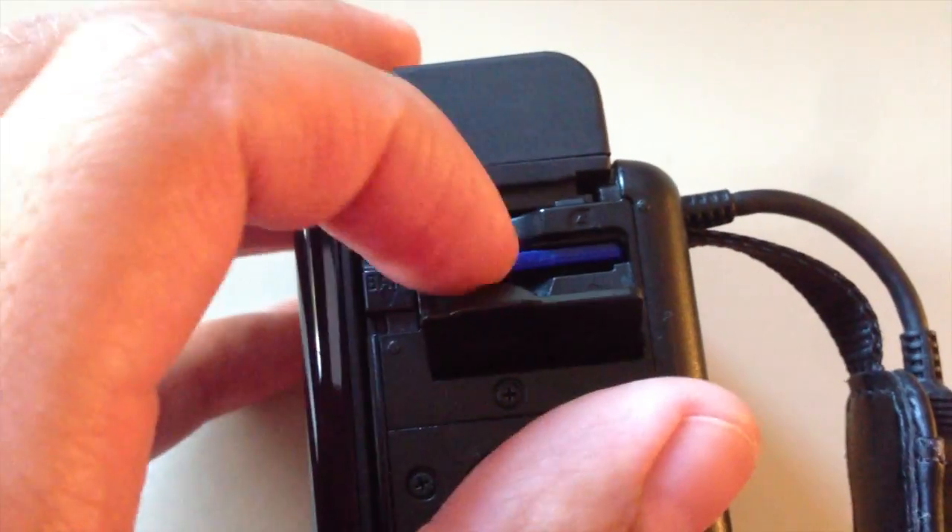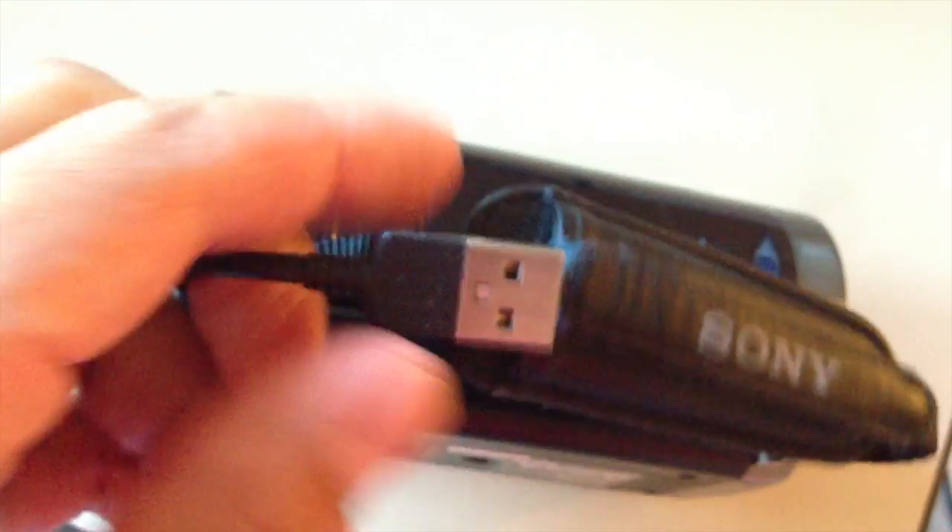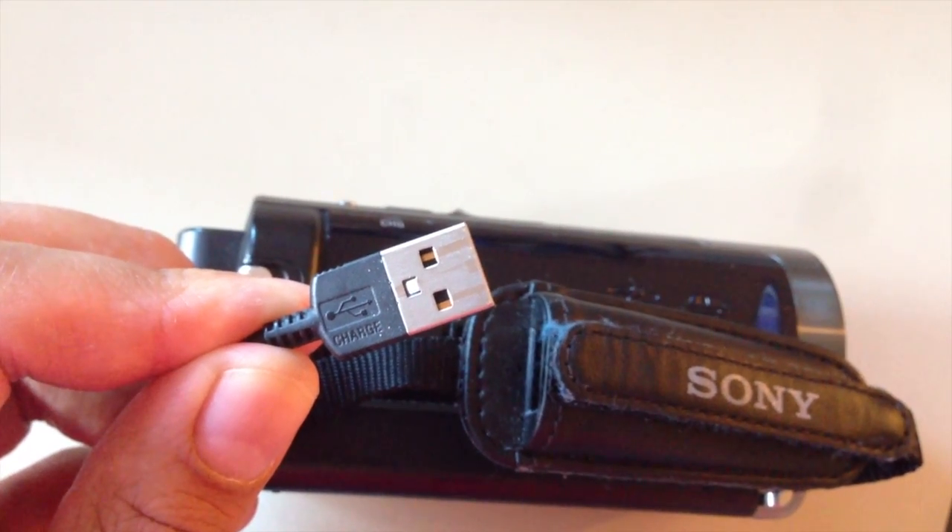The card I use is a 32 gigabyte SD card, but the camera also has 16 gigabytes built-in. I use a card reader, but the camera also has a built-in USB plug if you'd like to plug it directly into the computer.